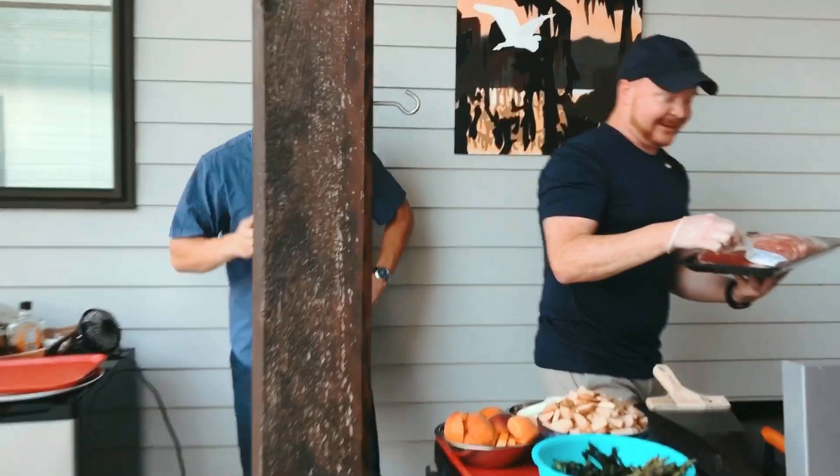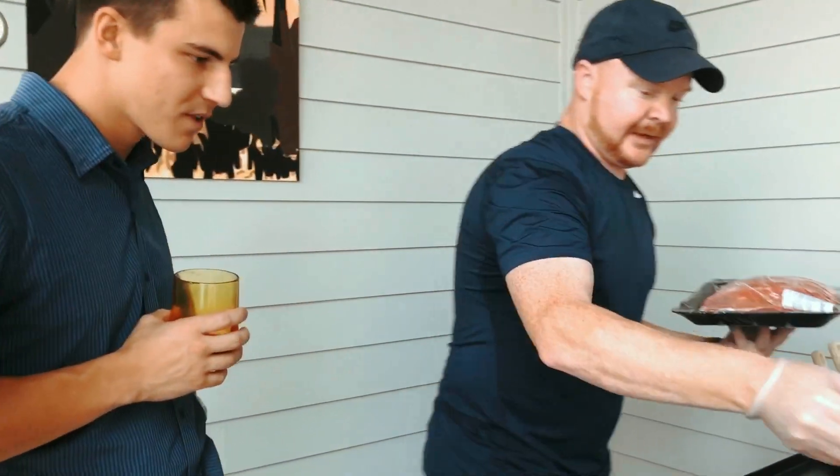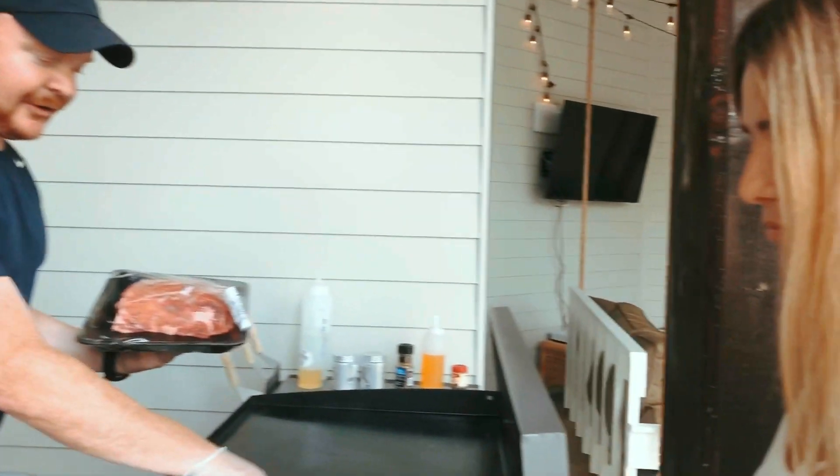People get nervous on camera — there's no need to be nervous. I do the gloves so I don't have to go and wash my hands, and I can tell this is really hot right now. What you cooking? Steaks. I got yours right here.